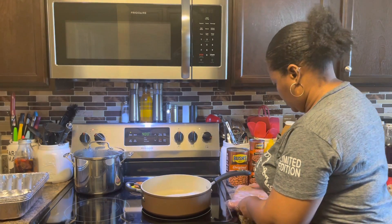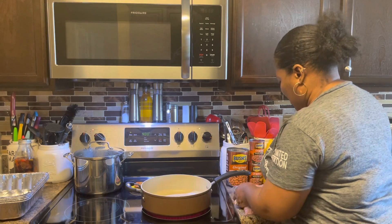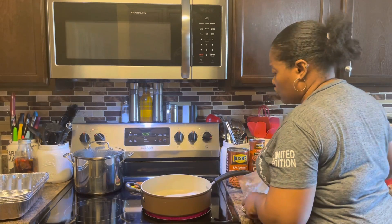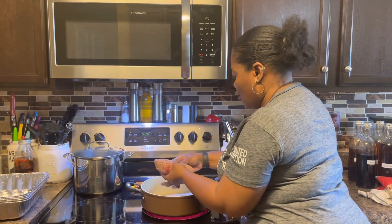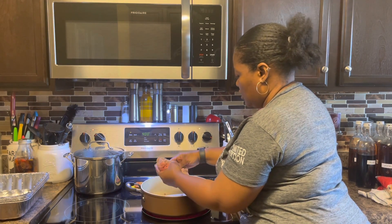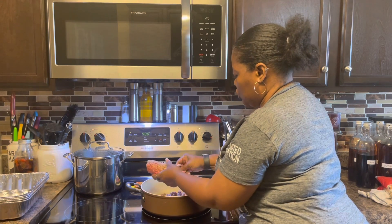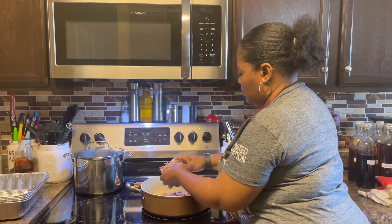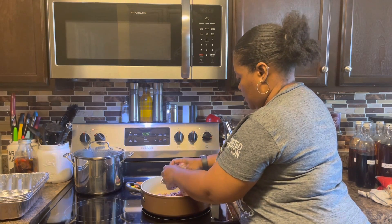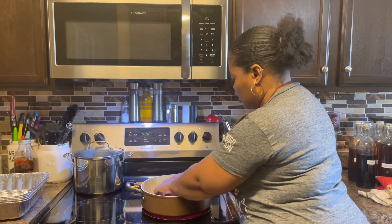Let's go ahead and get this ground beef going — we're not going to be using a whole lot. Most of the time when we're having a cookout, what we do is take some of those hamburgers that we cooked and crumble them up into the baked beans before we put them in the oven, and that gives it some extra bite.